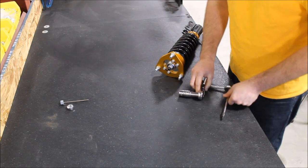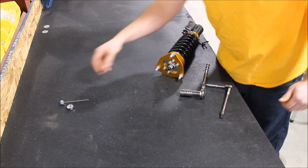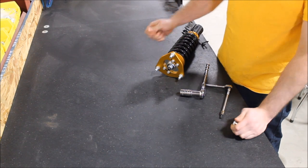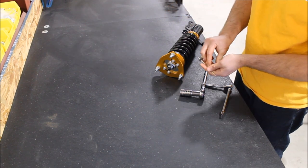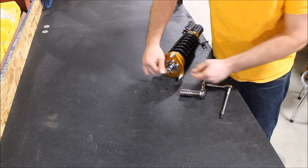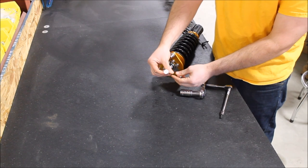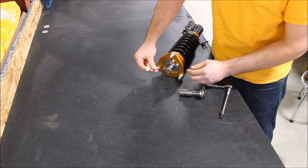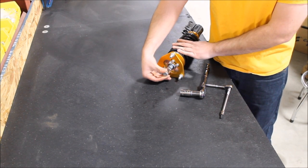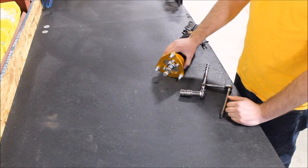Make sure you tighten this enough, because if there's any play in there you will experience a potential clunk. If you reassemble this and hear that, most likely it's because you didn't tighten the 19 millimeter nut enough. The clicker adjuster for the dampening reference points — hand tight is fine. Then your allen key adjuster for the hard and soft dampening reference — slide it in there and here we are, back to adjusting our dampening with a fully assembled kit ready to be reinstalled.